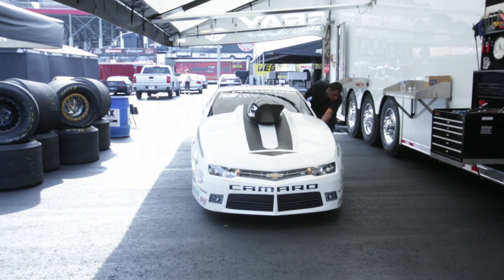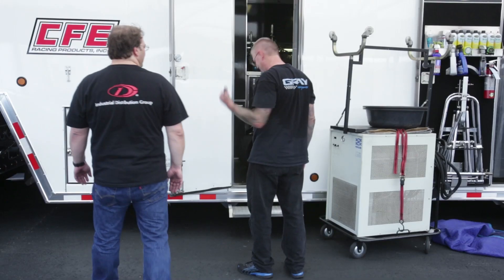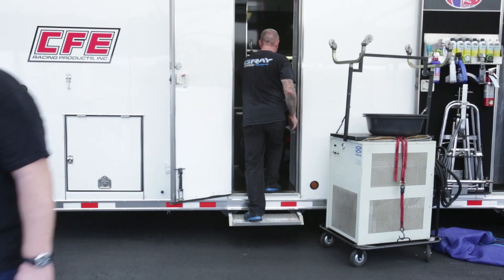Then we pull the car out, get it teched, and basically it's just waiting for us to go out for our runs. It's probably about a four-hour process from start to finish building.